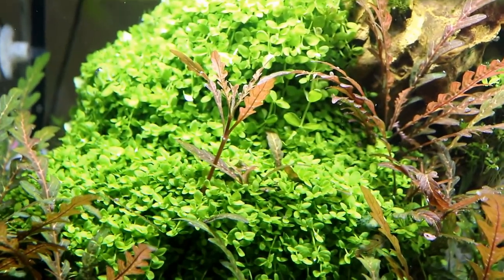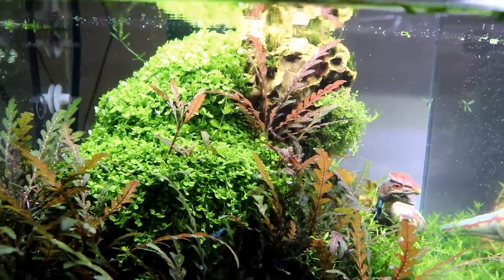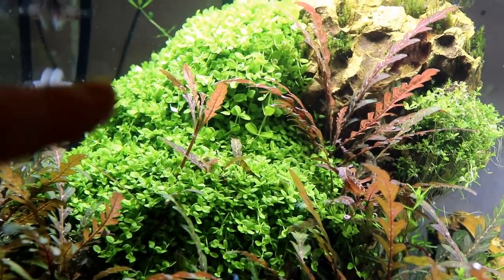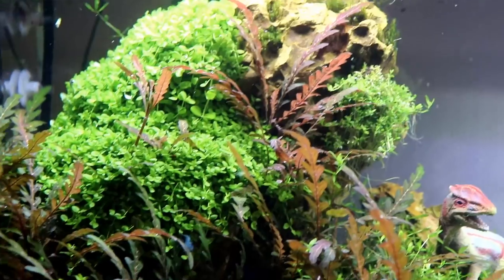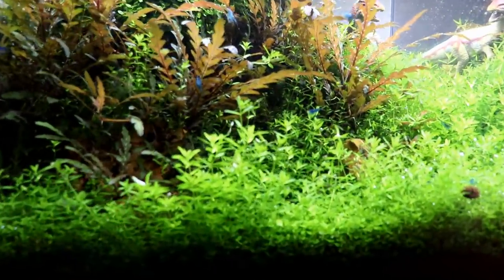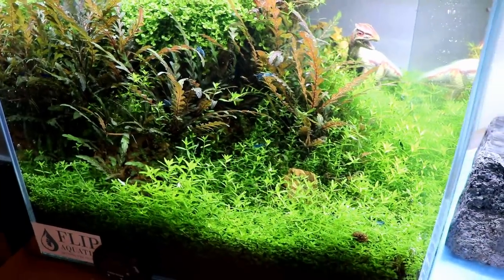Look at the Pogostemon spread out, growing all over the place. We've got a sprig coming out of the Monte Carlo which is just doing phenomenal in this tank. I haven't trimmed anything on this dragon wood. The Monte Carlo has blown me away - it's literally just on the dragon stone, not in any kind of nutrient substrate. We did put a little bit of the shrimp stratum in this corner, but all the stuff up here is just growing straight on the rock. Addition of liquid fertilizers is what has been keeping this going. The baby tears at the bottom are also doing really well but need trimming - I can't even see my shrimp in here.